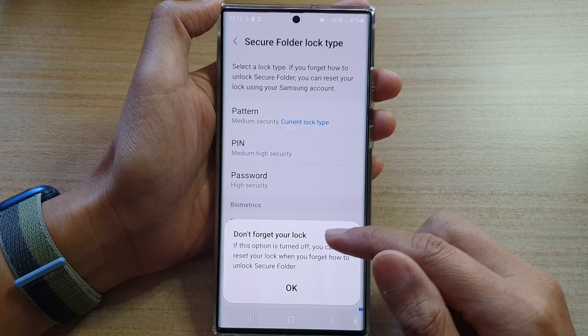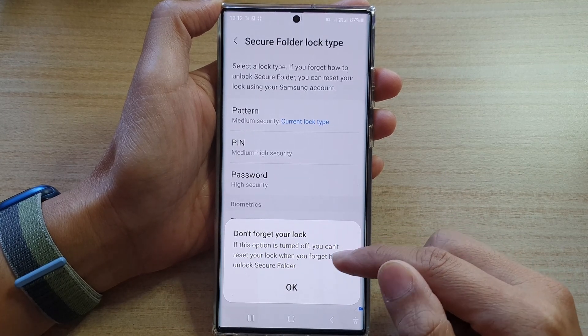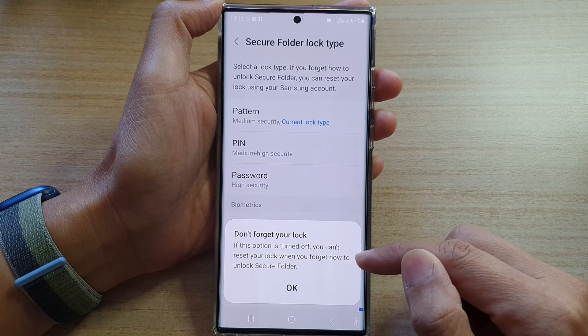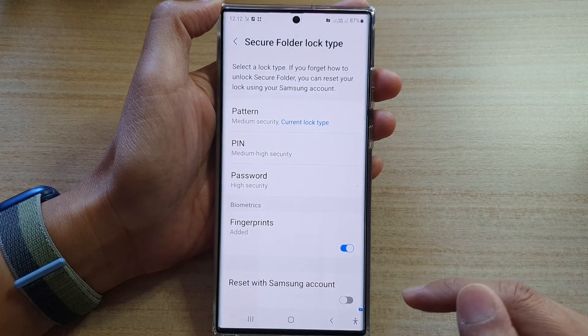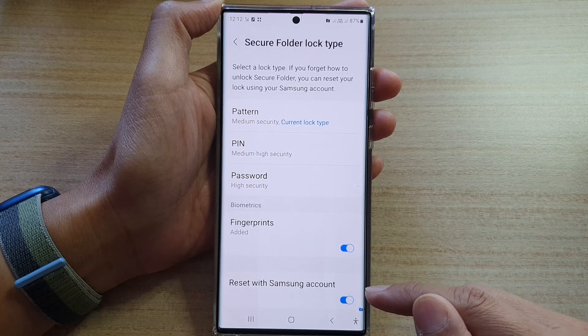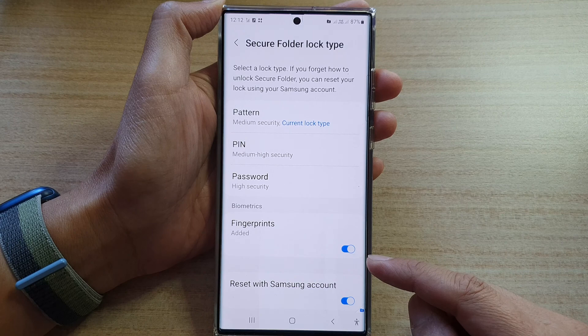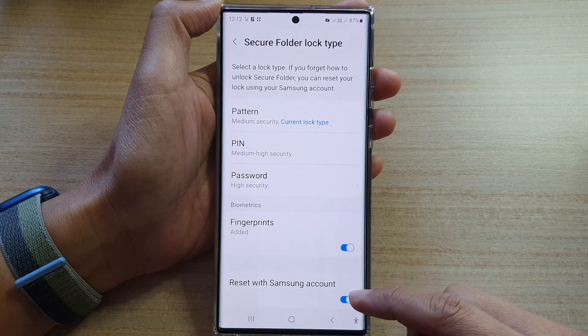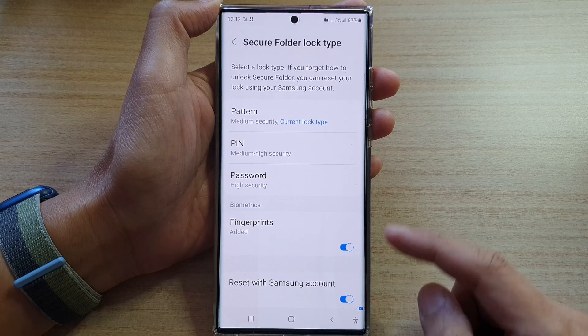Now I should say: don't forget your lock. If this option is turned off, you can't reset your lock when you forget how to unlock Secure Folder. Tap OK. Make sure you never forget your Secure Folder password, because once you switch this off, you will not be able to recover access to your Secure Folder.